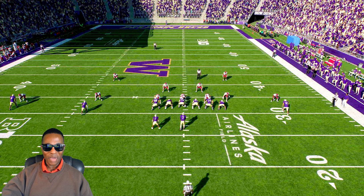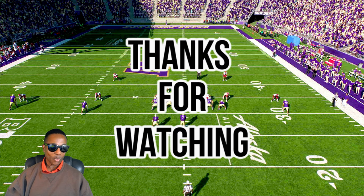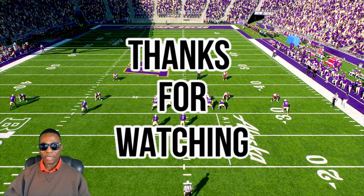What's going on out there? What's up team Hollywood, and what's up my College Football 25 fans! It's your man Hollywood Sports. If you are new to my channel, thank you for clicking on this video and welcome to Hollywood Sports.